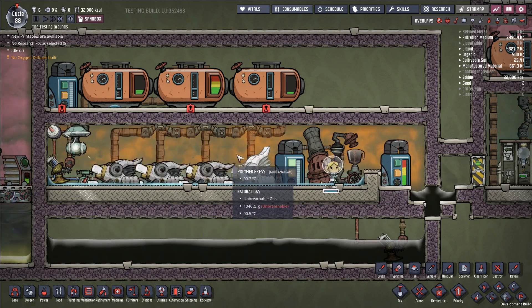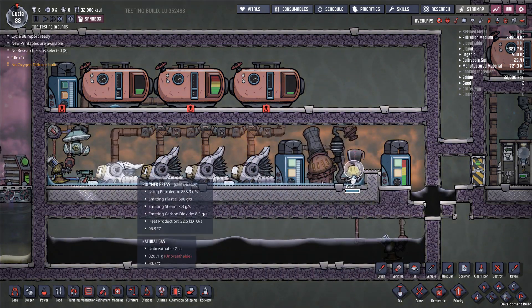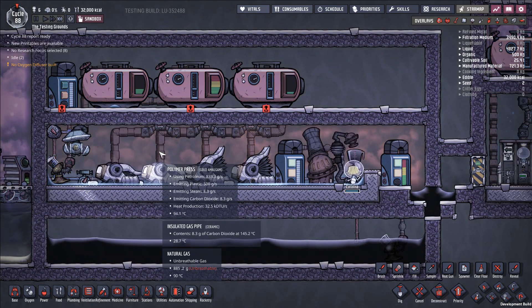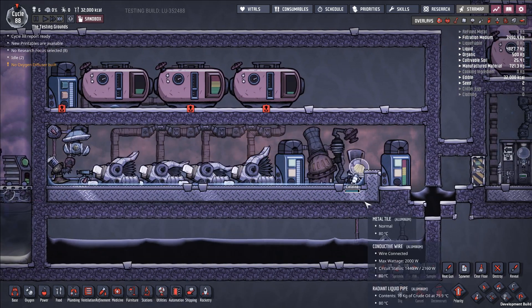I oftentimes have the stress problems in my base under control, and I'm interested in just having oxygen in this room and letting duplicants run past, which requires a little more intensive system. But if you're looking for something easier, this hot box approach is a really good answer. So let's overview how the system is getting its cooling, what it's doing with the outputs, and so on.